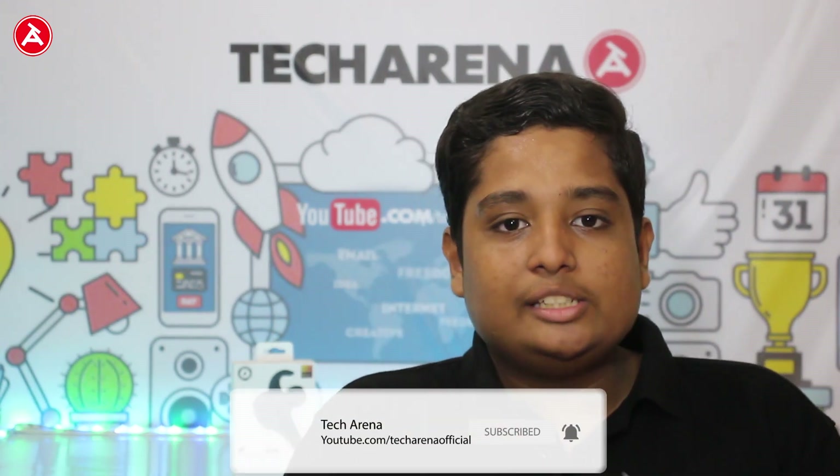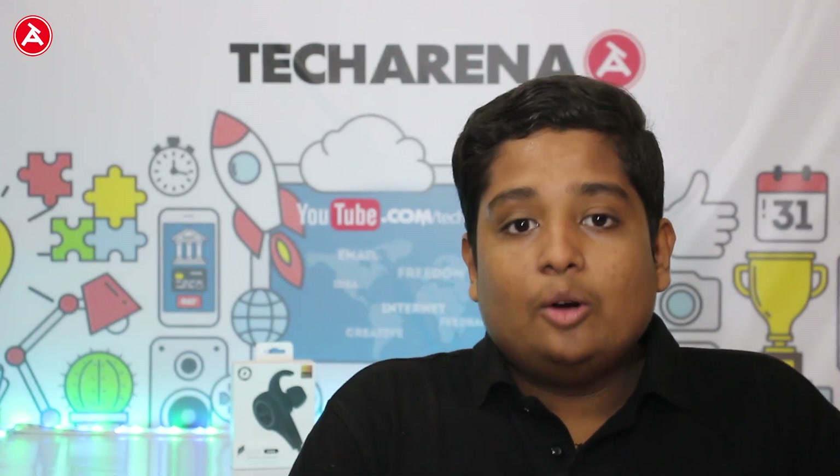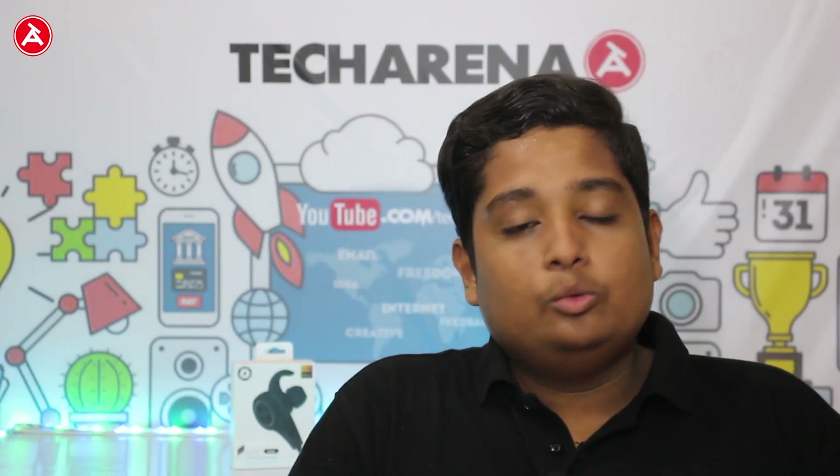Hey guys, Arnav here from Techcarina with yet another video. Now let's move on to the review of the earphones.